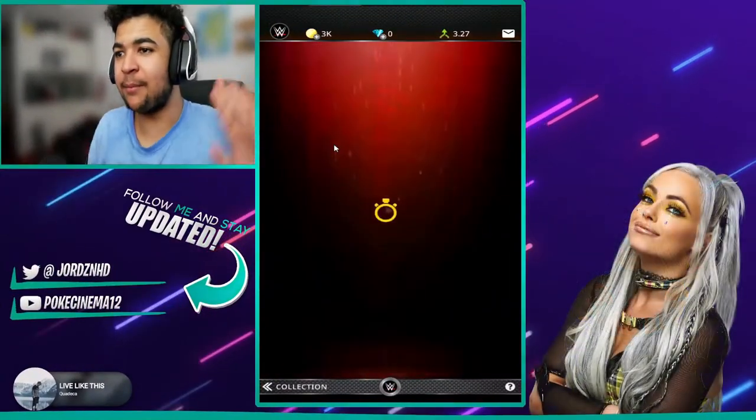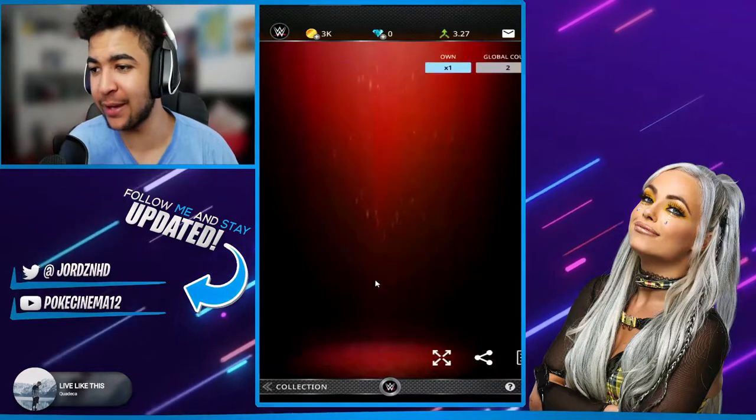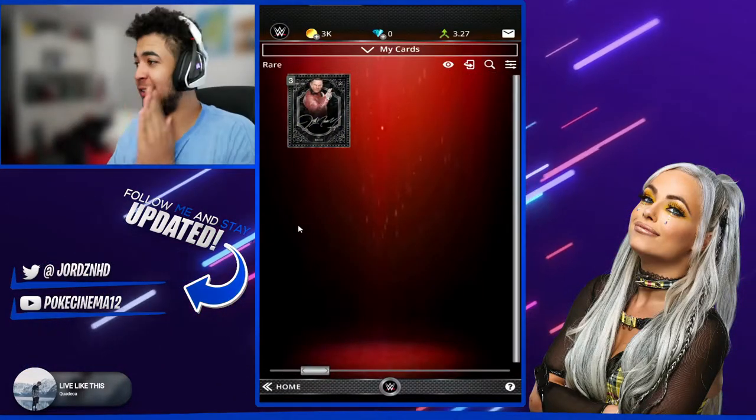Right then guys, you can see how I did manage to get the super rare gold Signature — two of them packed as of this point, and also three silvers.